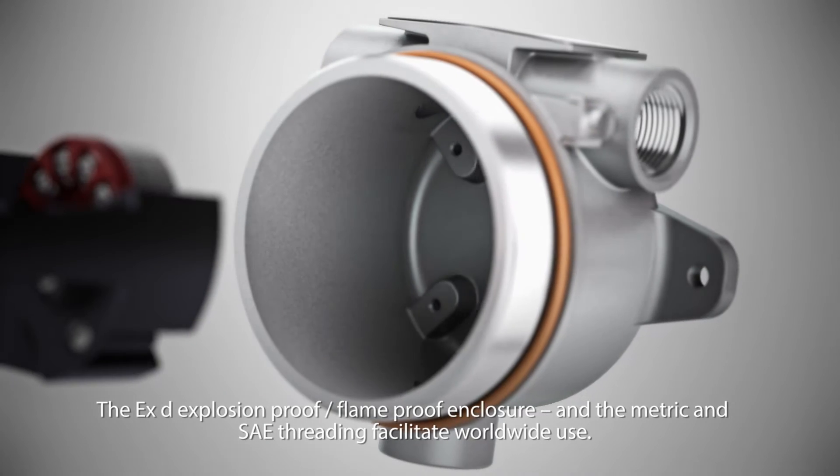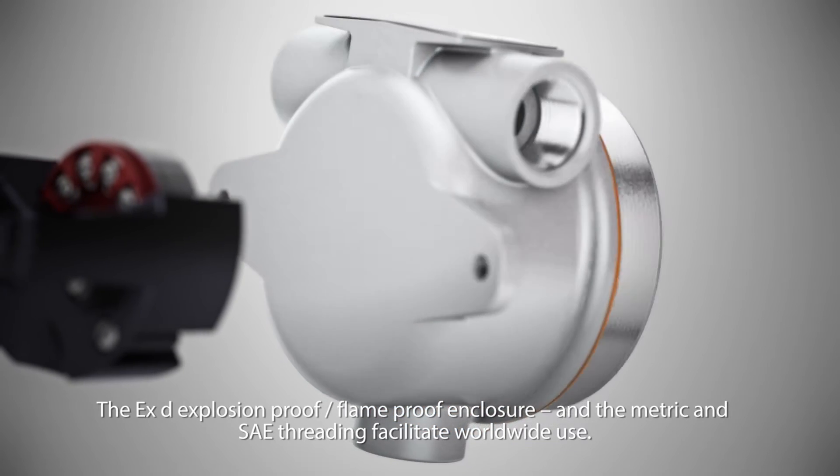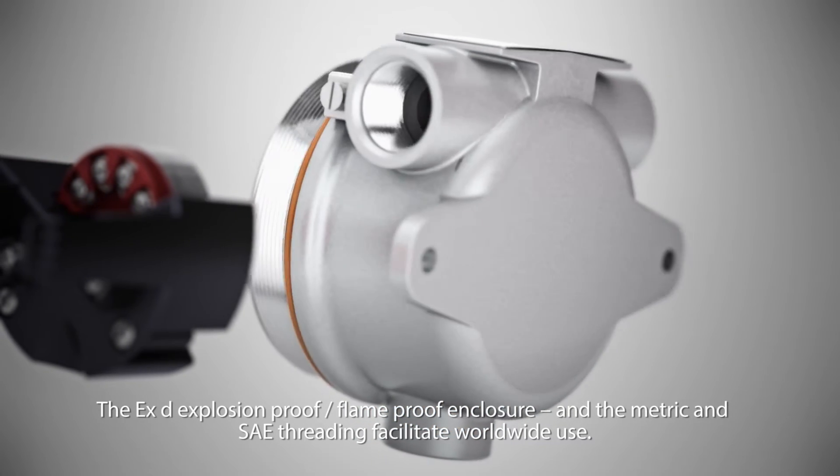The EXD explosion and flame proof enclosure, along with metric and SAE threading, facilitate worldwide use.